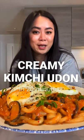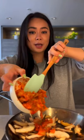How to make kimchi udon in 20 minutes. Pour hot water over udon, add in sliced mushroom and chopped kimchi, sauteed together for two to three minutes.